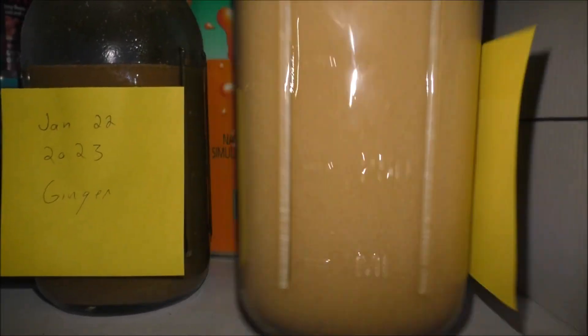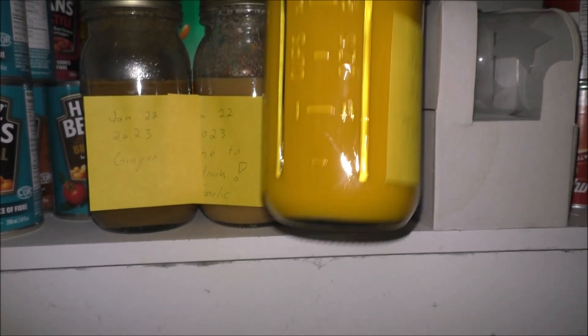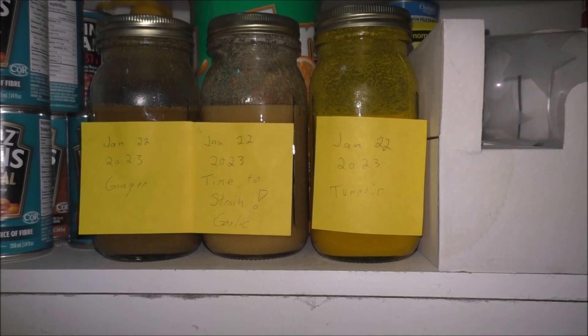I labeled them all and then I'm going to have to order up some tincture bottles — the glass amber-colored bottles that keep the light out, with the glass droppers. Then we'll strain these babies off. I'll do a video when I get around to that and should be good. I'll try those out and see how much I get out of them after I strain them — I should be able to get a bottle or two.